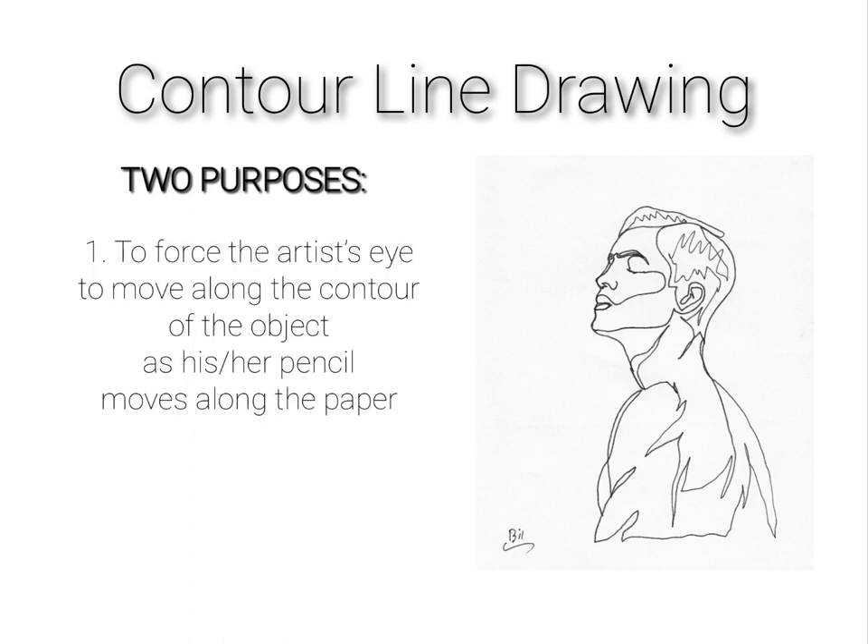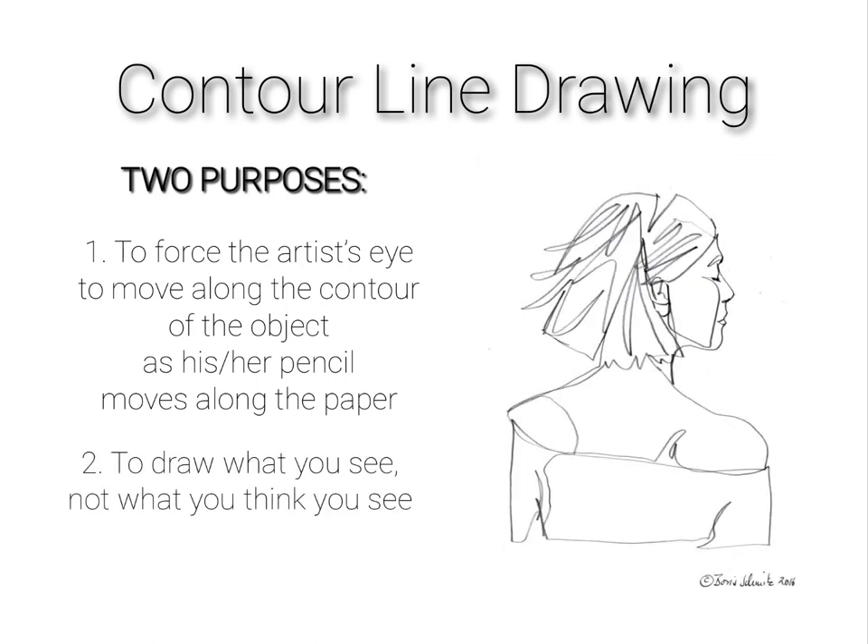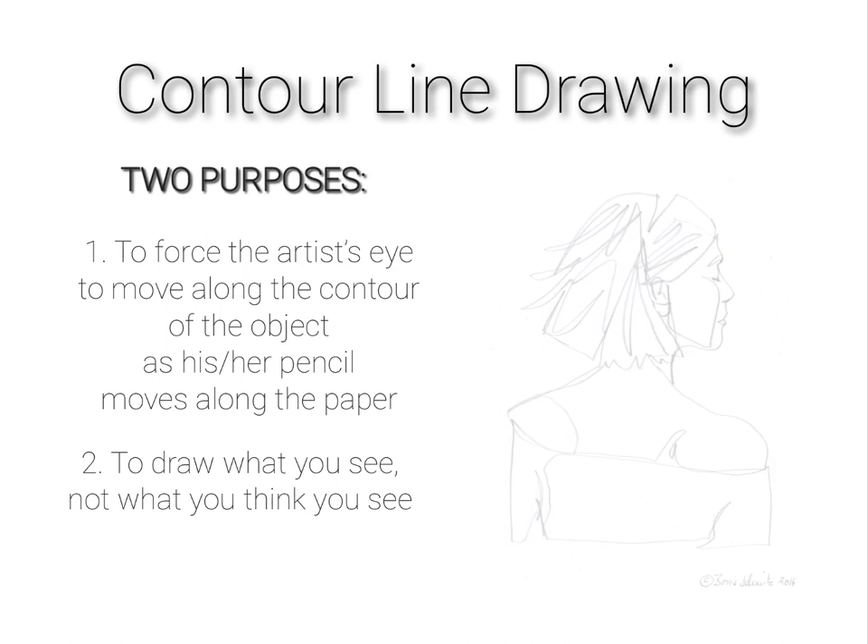The first purpose is to force the artist's eye to move along the contour of the object as his or her pencil moves along the paper. So whatever your eye is looking at, that's what the pencil is going to be capturing. We do this because the second main purpose is to draw what you see, not what you think you see. A lot, if not all, beginning artists' mistakes come from not knowing how to see properly, so this skill really develops your drawing skills immensely.